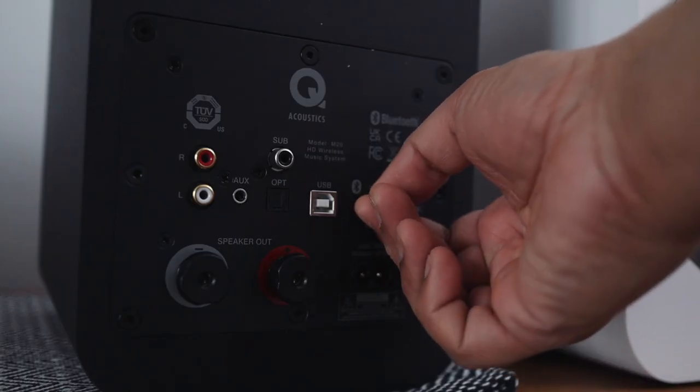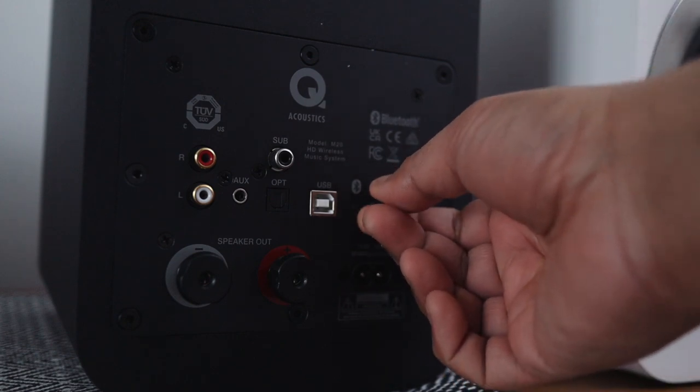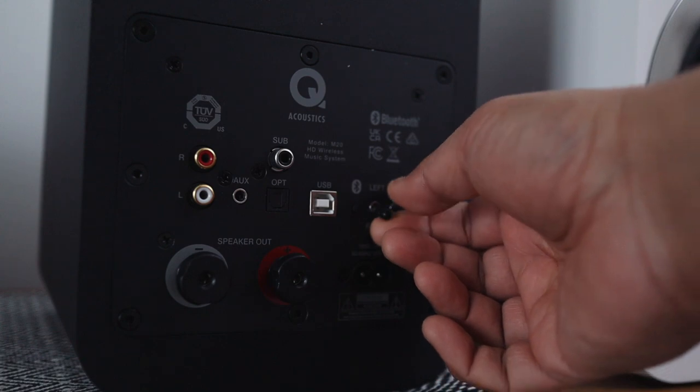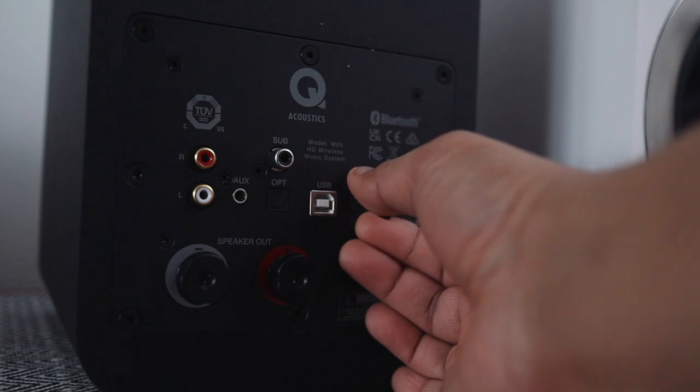Like most speakers in this category, one speaker is the mains or powered master control speaker, and the other is connected via supplied speaker cable. Interestingly, the back of this control speaker has a switch allowing you to set it as either the left or right channel, which is pretty handy if you're constrained on where you have power outlets or you want to keep cables hidden.